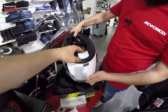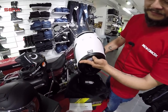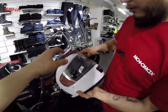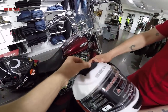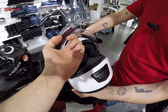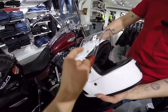Burada reflektif bir alan da var, arka taraftan araçların bizi fark etmesi için. Sertifikalarımızı da gösterelim: EC 22.05 sertifikası da var. Hava kanalları da var; burada geniş bir hava çıkışımız, çenede bir hava girişimiz ve üst kısımda da bir hava girişimiz var, buradan rahatlıkla açılıp kapatılabiliyor. Burada nefesimizin camda buhar yapmasını engelleyen bir mekanizma var ve tabii ki pinlock hazırlığı da üzerinde var; istediğiniz buhar camını alıp direkt içine takabiliyorsunuz.